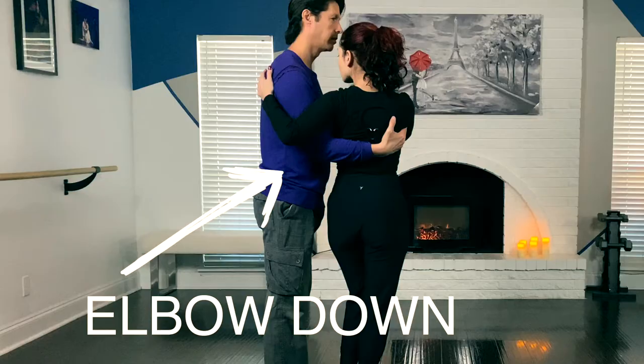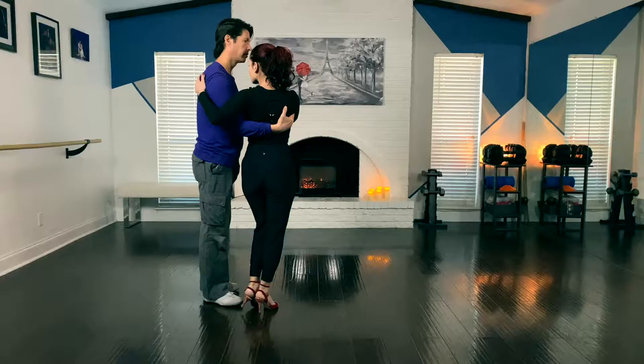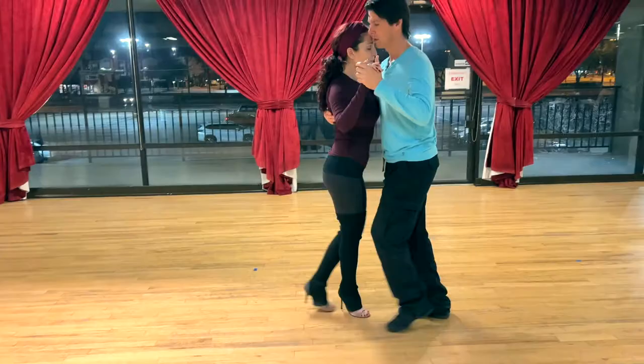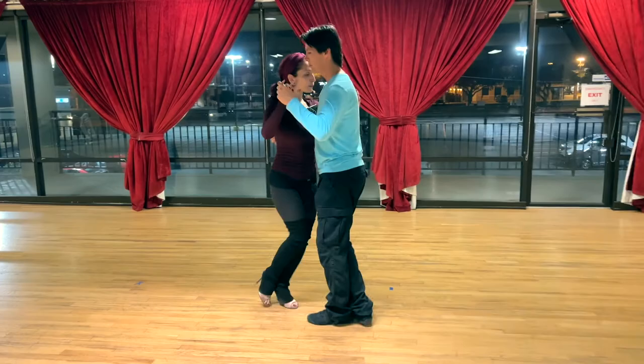It doesn't matter how many back ochos — leaders, you just have to, for lack of a better term, lock in that back ocho position by keeping that elbow down to keep her from returning to neutral. If your elbow does not stay down and the embrace goes back to normal, the follower will probably go to neutral.